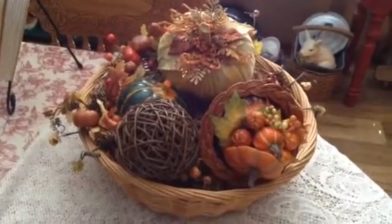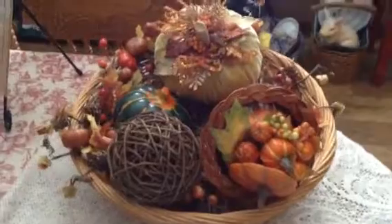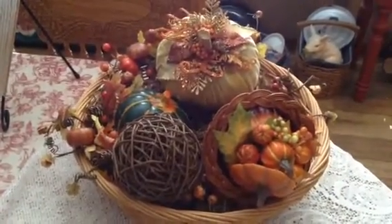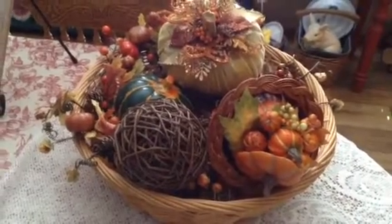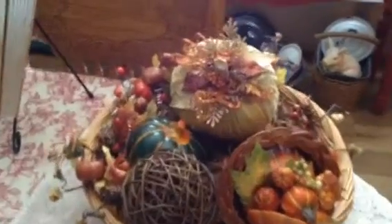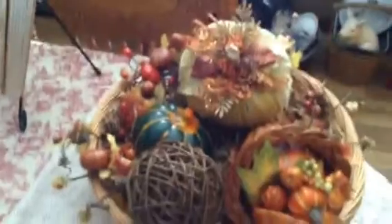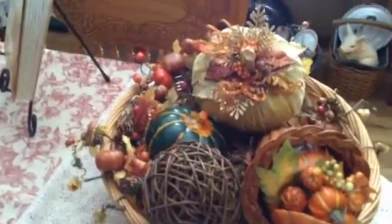Hello everyone, I wanted to finish filming what I had made, but I want to show you all this real pretty setting I have here - a little basket full of goodies for fall. And isn't that a beautiful pumpkin back there? Virginia made it, and I was real happy over that.